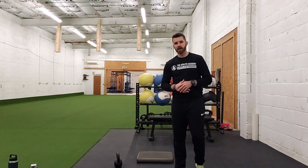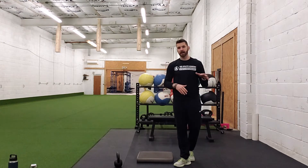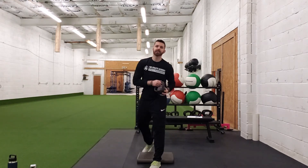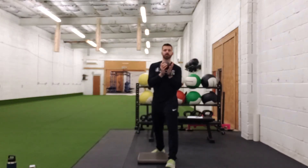Alright guys, next up we're going to have our goblet split squat. Similar to our regular bodyweight split squat, but now we're going to add an external load. This external load will be in the goblet position, so we're holding right here to your chest, just like the normal split squat.